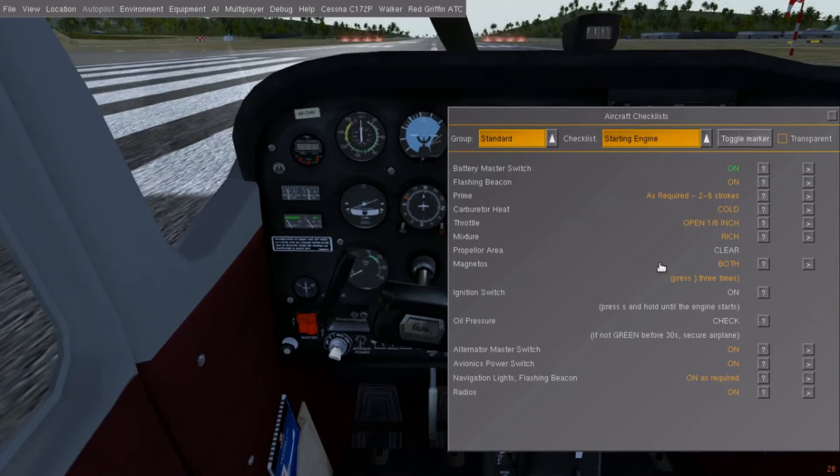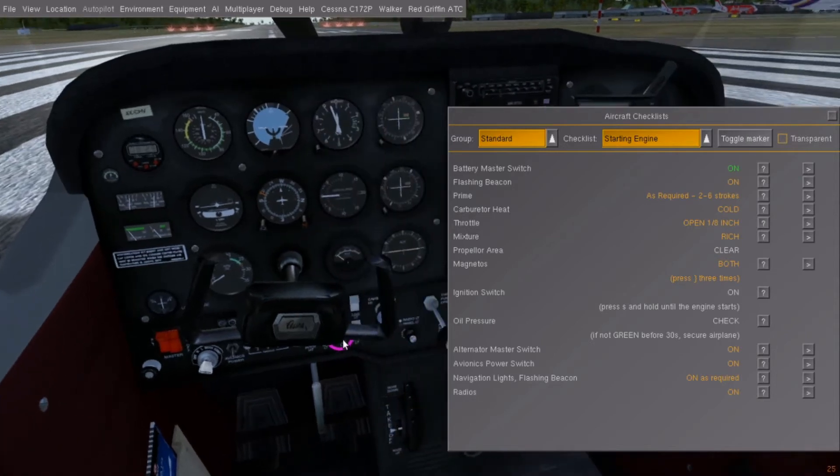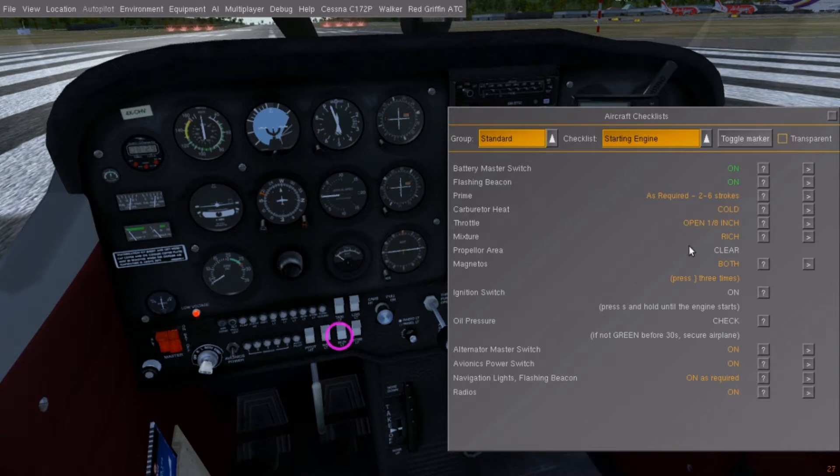If you don't know your way around the cockpit just yet, you can press the question mark button — a circle will show you which switch you need to flick. If you're lazy, you can press the arrow key which will flick the switch for you. You're on your own if the arrow is missing though.